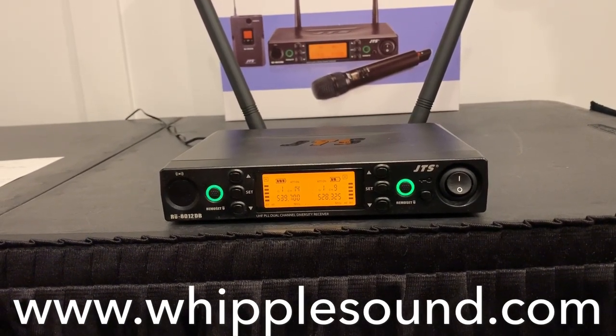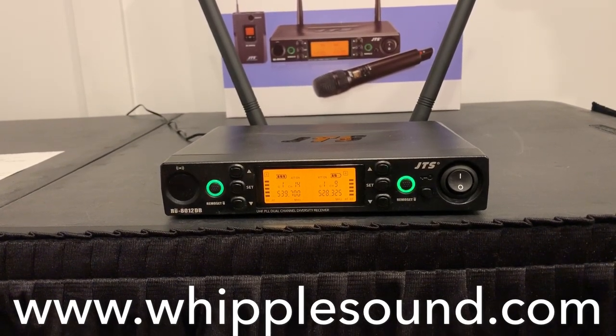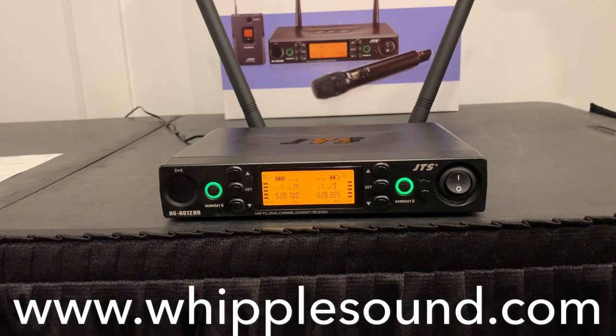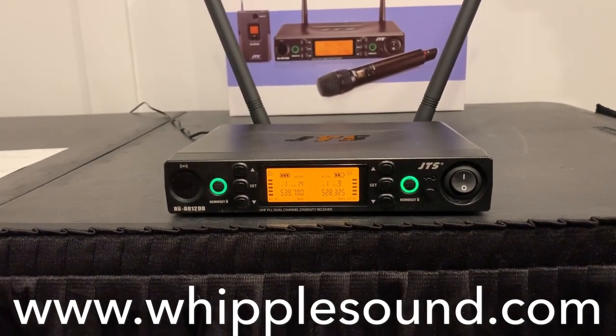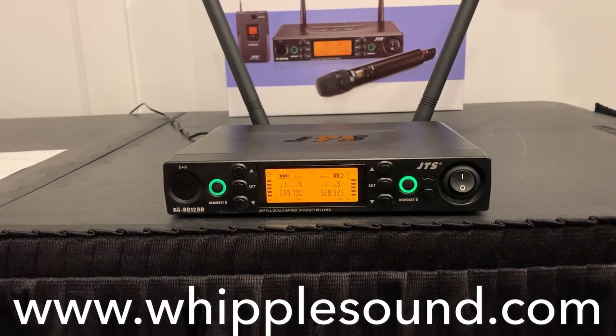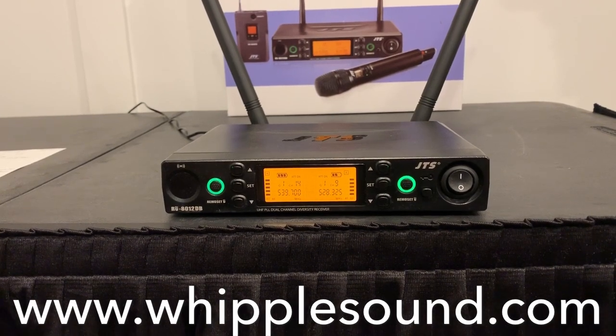Once again, this is Luke with Whipple Sound going through some detailed settings on the RU8012DB unit from JTS with the associated transmitters. Feel free to reach out to us if, while using the unit, you have any questions, concerns, or aren't quite sure what you're doing. Thanks.